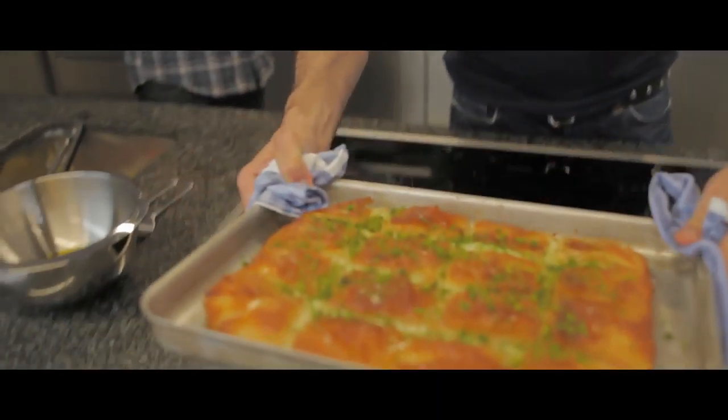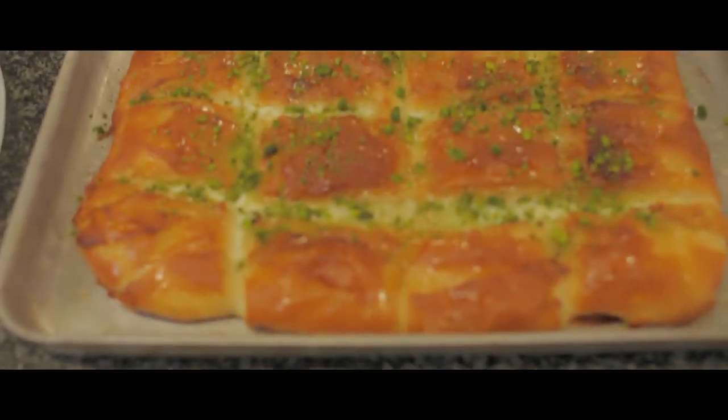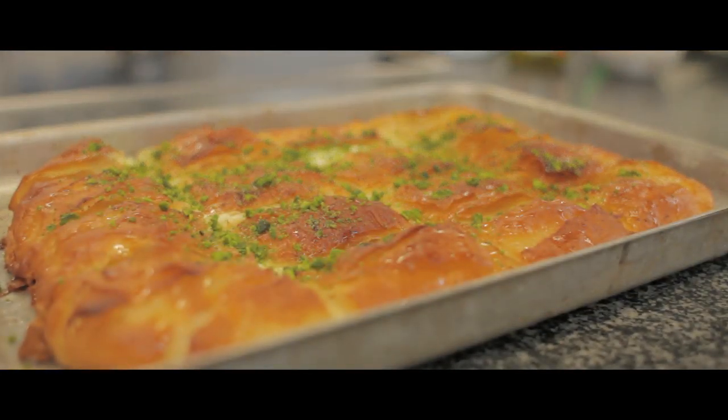I'm going to start doing mutabbaq, which is also called killage, which is basically layers of filo pastry — normally with a goat cheese filling, or you can have it with a mixture of cinnamon, crushed walnuts, and lots of sugar.